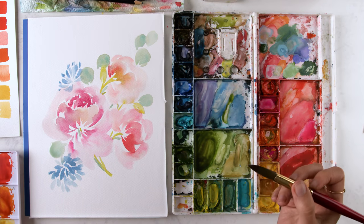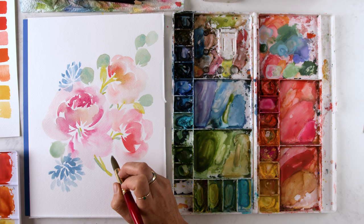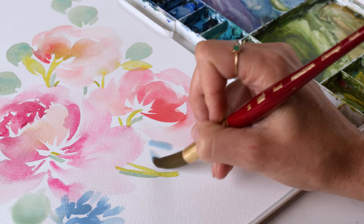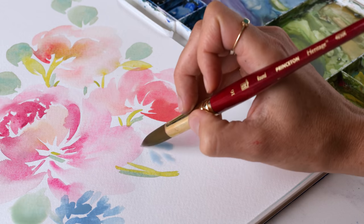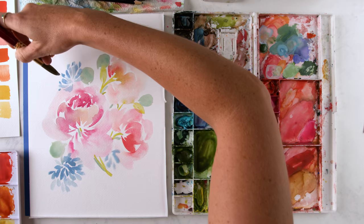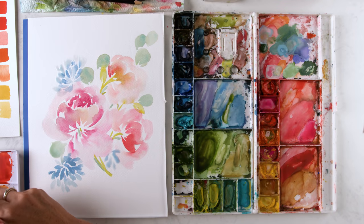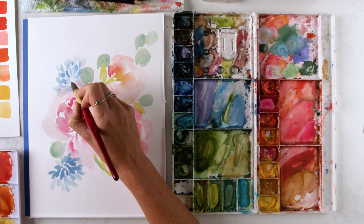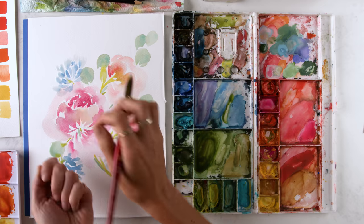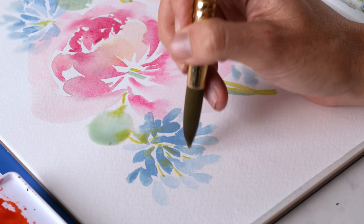And then we'll get higher with some other elements up there. Let's bring in the third, just a peek — not a full lily of the Nile agapanthus — right here. Maybe it's just a couple petals poking out and the rest of it is behind this flower. Let's get higher up with this one actually. And then that chartreuse color is falling from the center point here, just kind of leading little stems, connecting to these petals or buds.